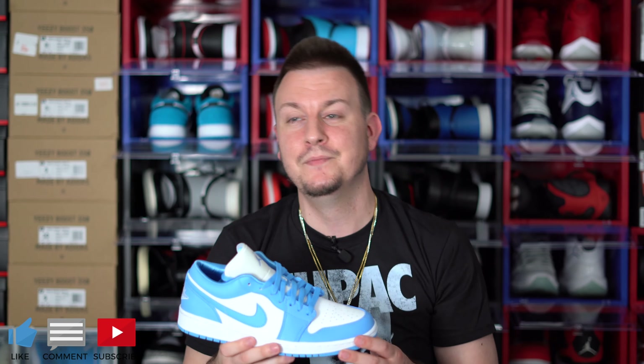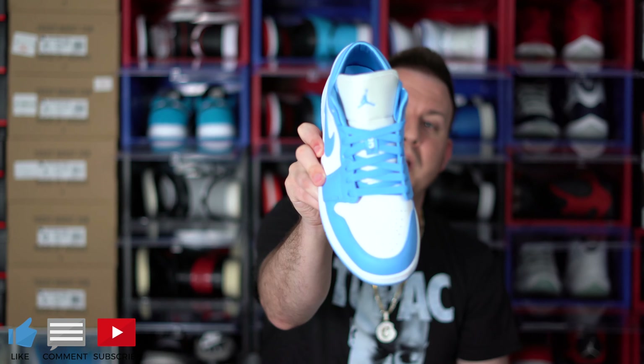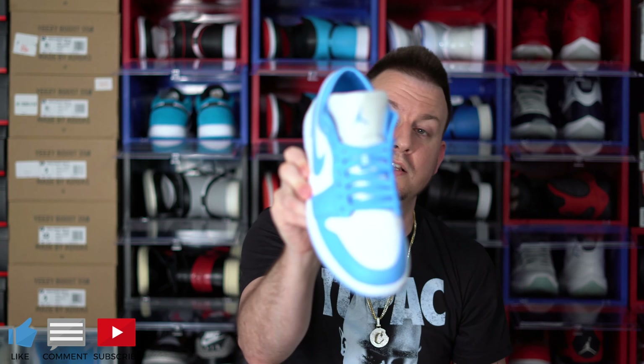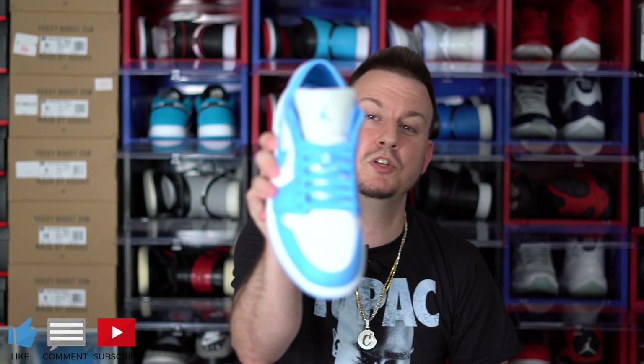Quality on these — I think it's slightly better than the previous released Air Jordan 1 Lows. The quality seems a little better, not by much, but it is a little better. So you have your UNC laces going up the tongue. This only comes with one pair of laces, which is your UNC laces. I think that's fine — you could probably throw some white ones or some black ones in there. Let me know what other laces you would put in these.